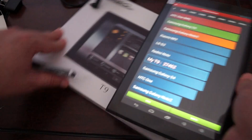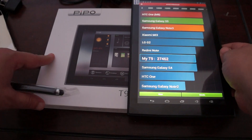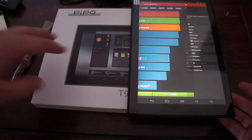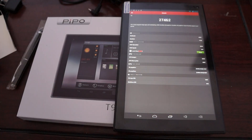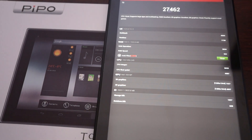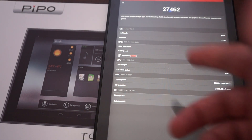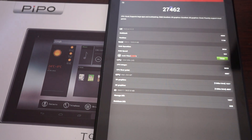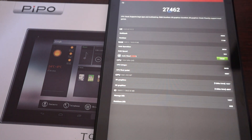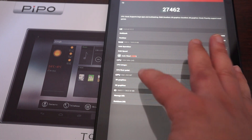The results are in. This gets a nice score of 27,462. We were the first ones to bring the PePo T9 review — we did it at the PePo factory. You can check out this score versus the last one we did about a month ago. It's running Android 4.2.2, 2GB DDR3 RAM, a 1.7GHz 8-core octa-core CPU, and Mali-450 GPU.